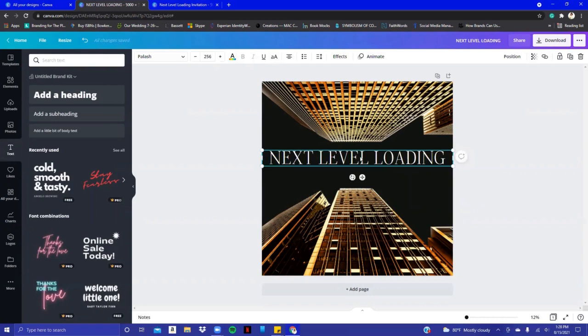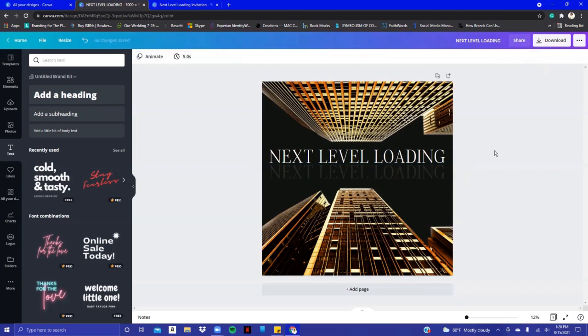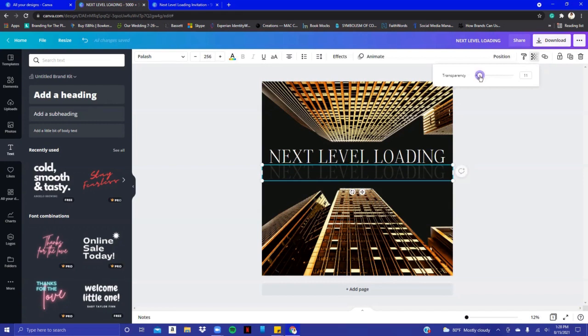Now we have 'Next Level Loading.' I wanted to do a mirror effect for the words, so I clicked on the text box, clicked Duplicate, and brought it down — you can see the pink alignment lines. I made it transparent to give that mirror effect. I'm going to go down just a little bit more.